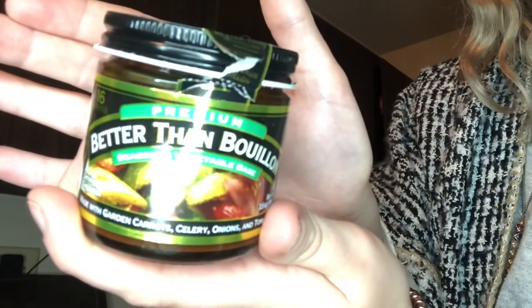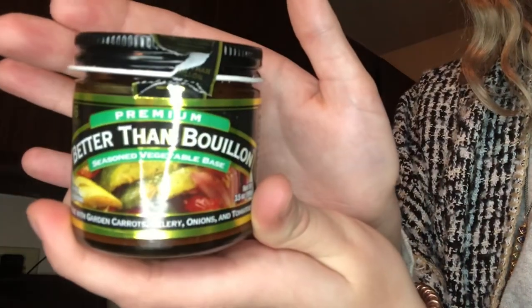I'll show you what it is — this stuff, Better Than Bouillon. Other than that, I didn't really add anything special other than the vegetables I wanted and the spices and herbs that I liked, so it was really easy to make. And like I said, if I can do it, you can do it.